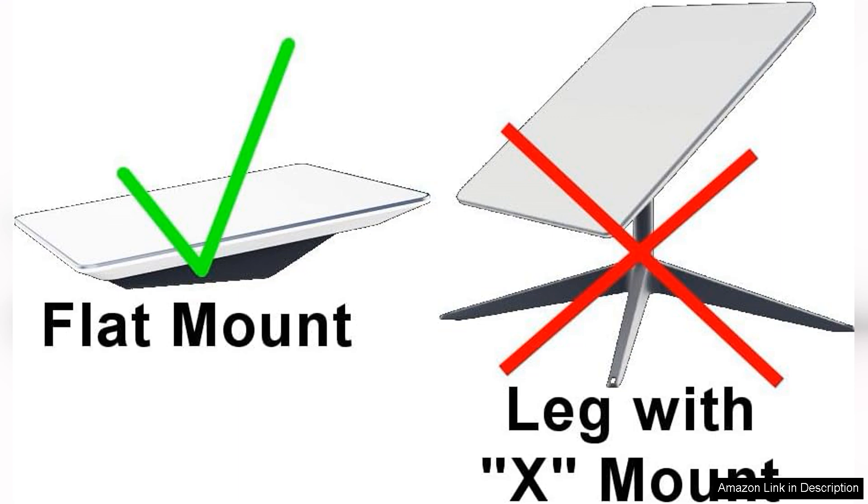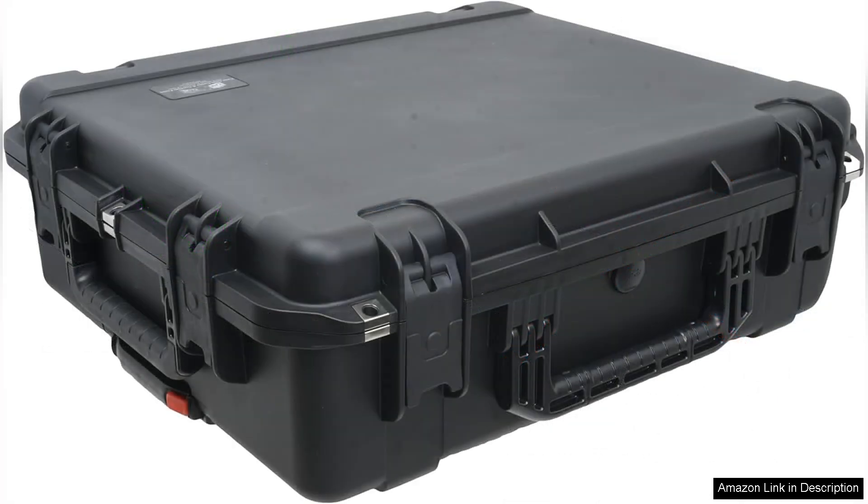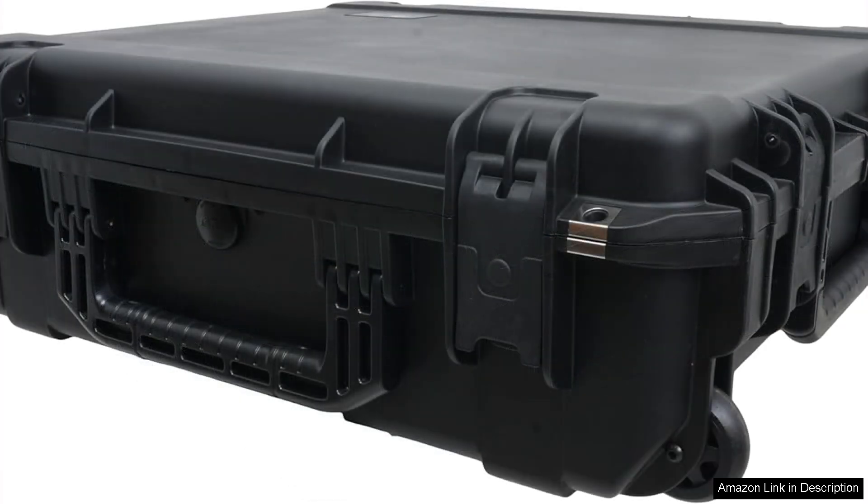The integrated handles and wheels make transportation a breeze, whether you're loading it into a car or dragging it across a campsite. Additionally, the case is weather-resistant, providing peace of mind during unexpected rain or snow. This feature is especially valuable for those who frequently travel to remote locations where conditions can be unpredictable.